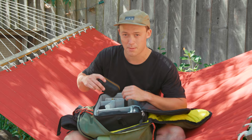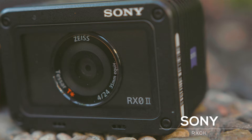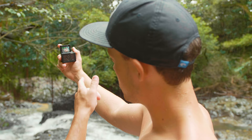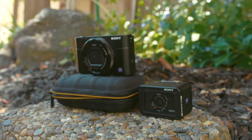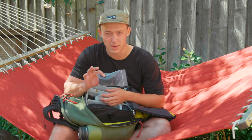Next we have the even smaller b-roll camera: the Sony RX0 Mark II. I actually just filmed a review video of this camera out in Hawaii and that video drops next week — super excited for that one. I love this camera because it is insanely small, like the size of a GoPro, but you can get some incredibly cinematic footage out of it. I always bring it with me on my travels, always have it in my pocket ready to go.